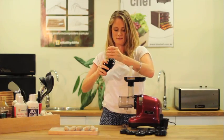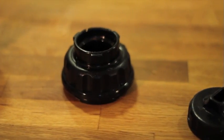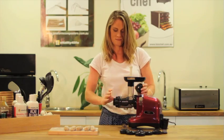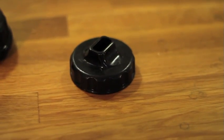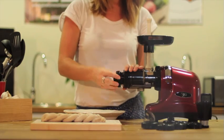Simply take the mincing screen and the auger. Place the mincing screen on top of the auger and insert inside the drum cap. Next, place the drum cap on the end. Choose the desired nozzle and tightly fasten it on the end of the drum cap.